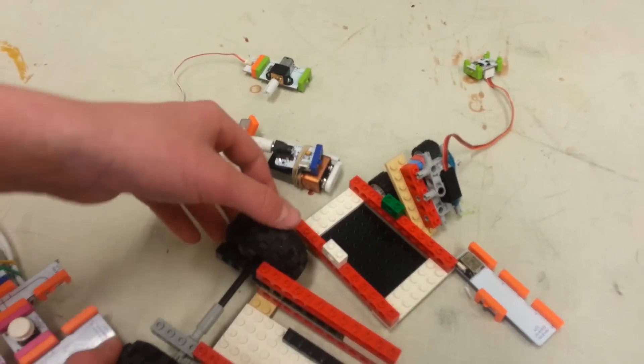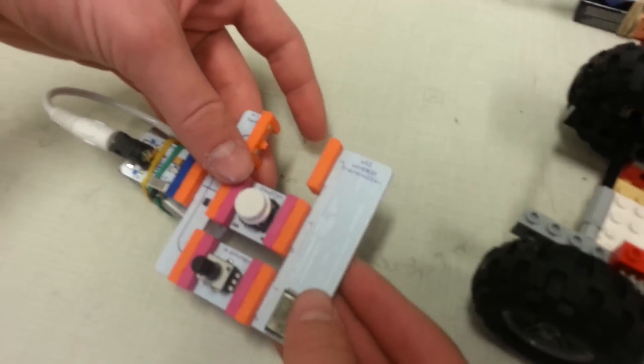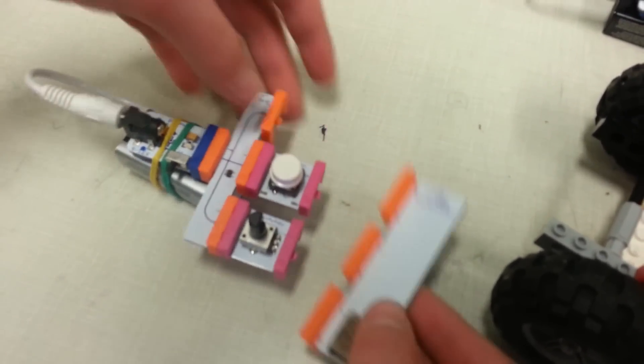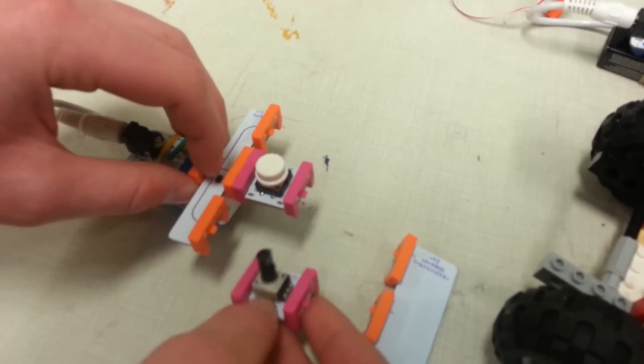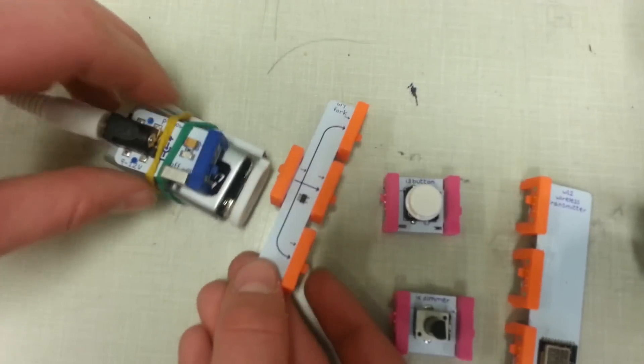Should I undo the wheels too? No, I think that's good. And then let's look at this one. Do you want to leave it? No. You didn't delete it? No, I'll post it.